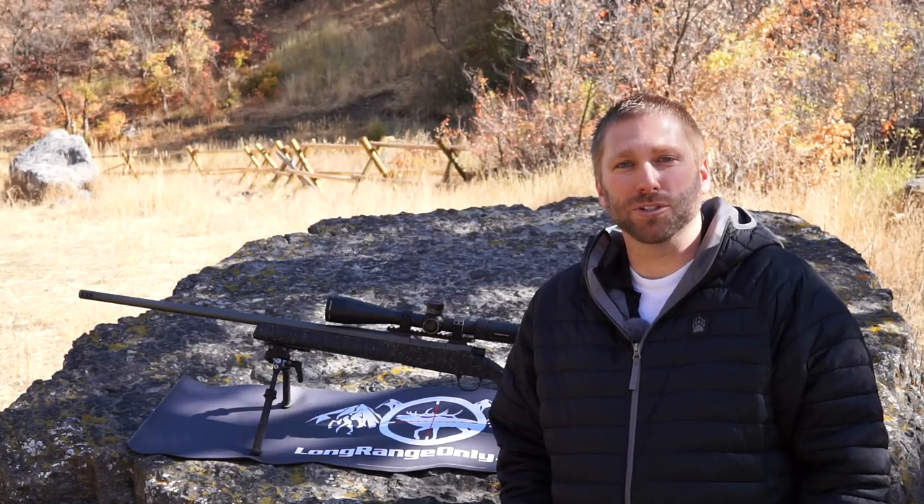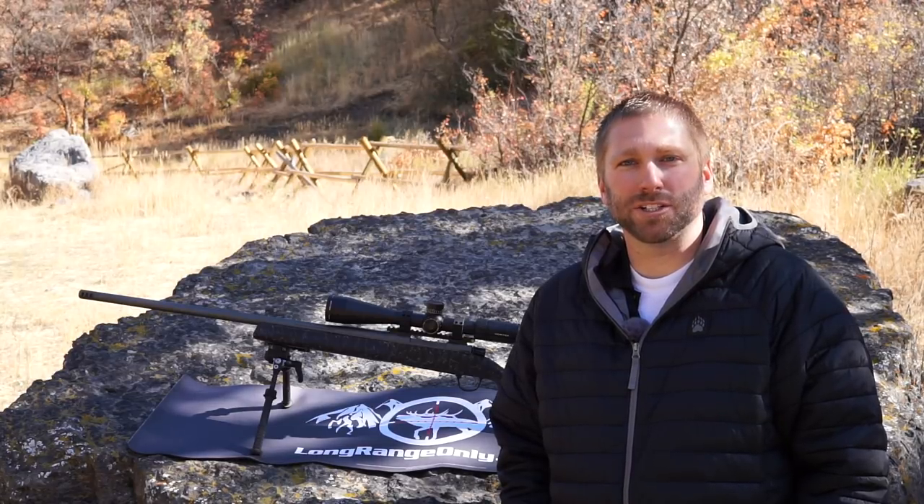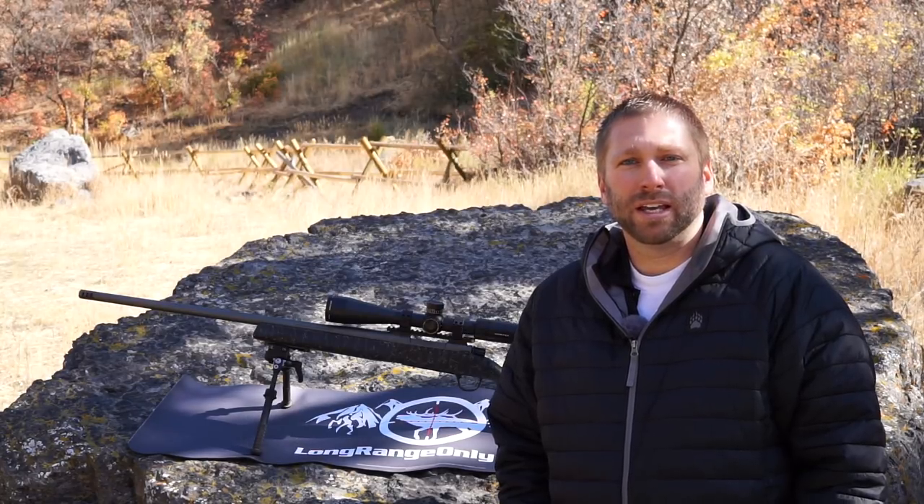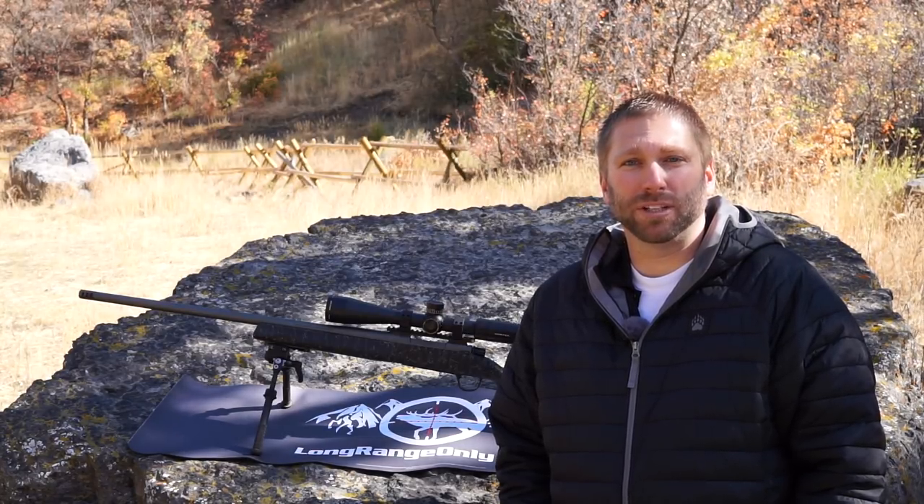Let's talk about the field review portion. I've dragged this around for about 10 months in all sorts of conditions — through a winter, a spring, and a summer. It's been rained on, snowed on, dusty — and it just functions like it should every time. The trigger never gummed up, the action still runs smooth, and it's just an easy rifle to get to love.